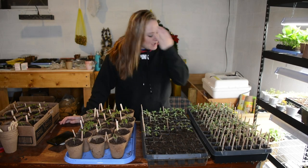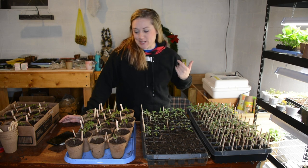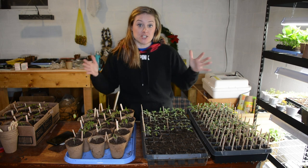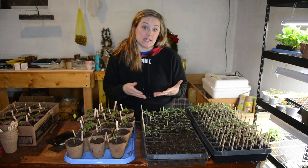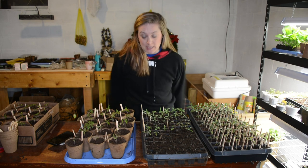Hi flower friends! I am in my basement, where I always am this time of year, and I wanted to talk to you guys today about something that a lot of people are afraid to do — and that's thin your seedlings: your tomatoes, your peppers, stuff like that. A lot of people are afraid to do it because they don't want to kill a plant.